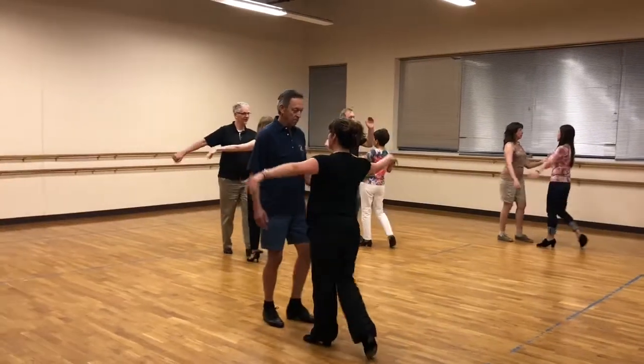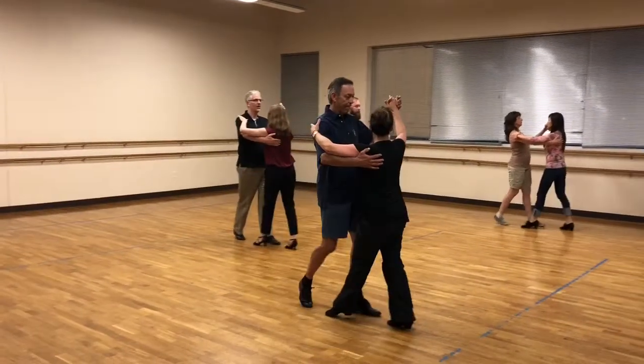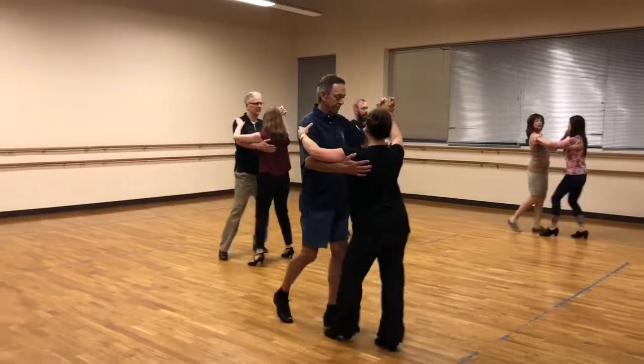And quick, quick, arms up. And quick, quick, slow. Very good. Quick, quick, slow.